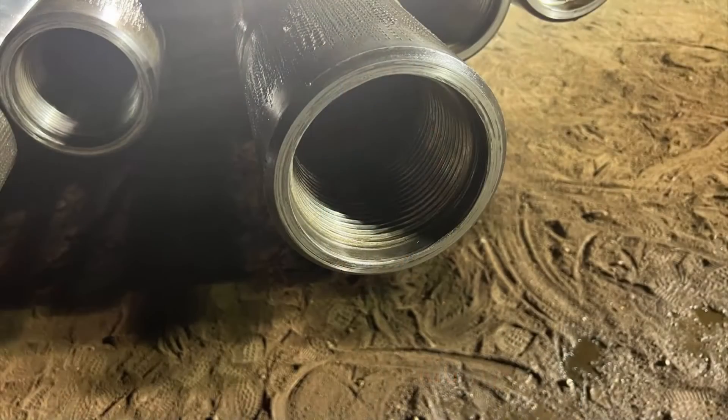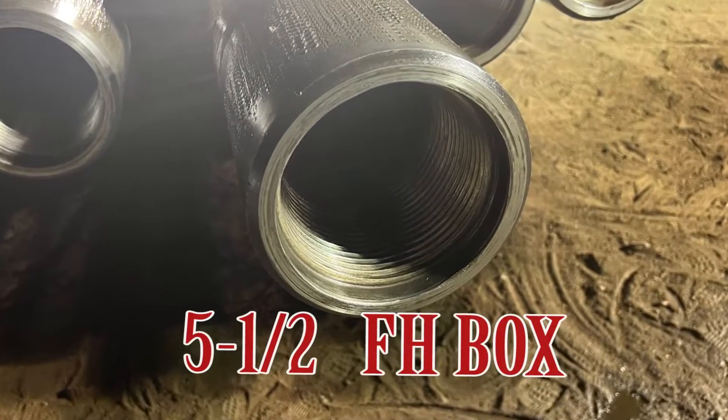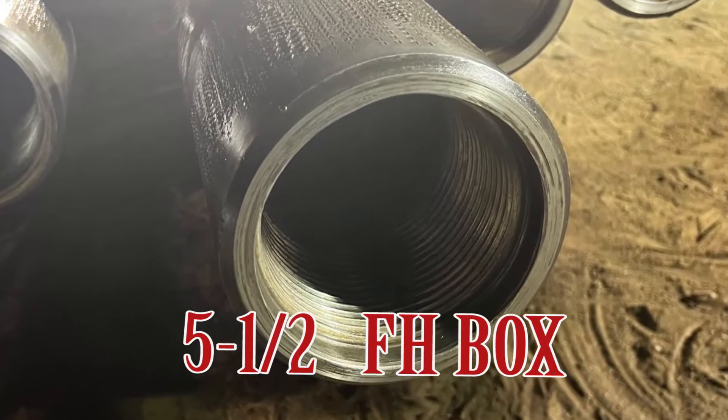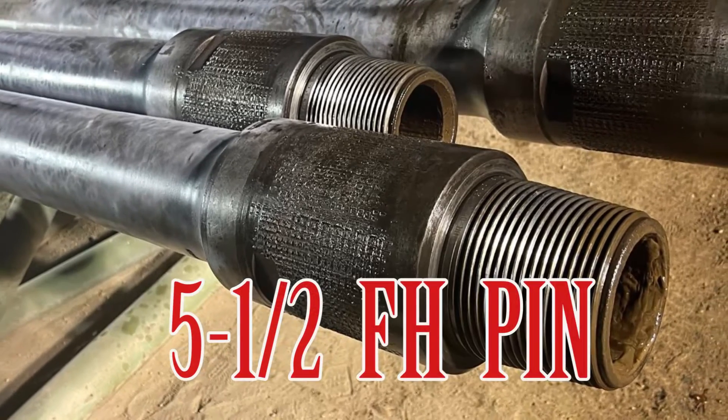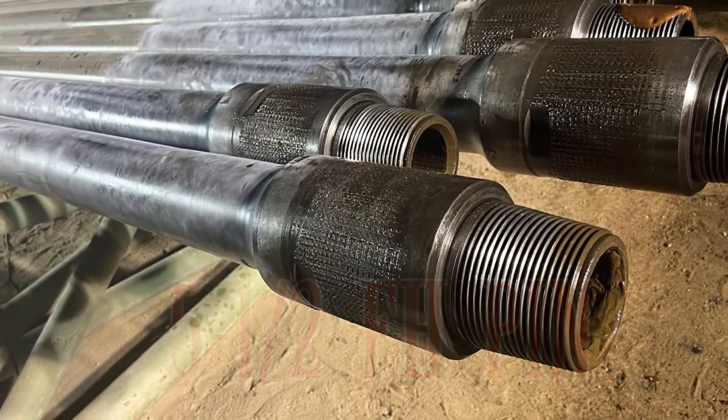As usual, we can identify API connections. Any rotary shouldered connection can be identified through dimension or design. I am going to discuss about 5½ FH. It's an API connection. There are two ways to identify the connection: first is design and the second is dimension.